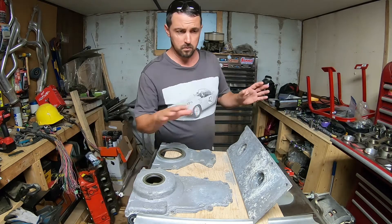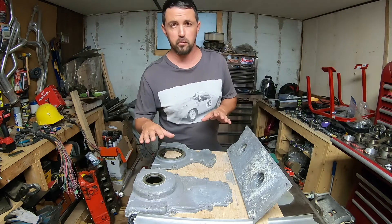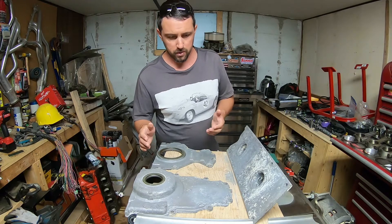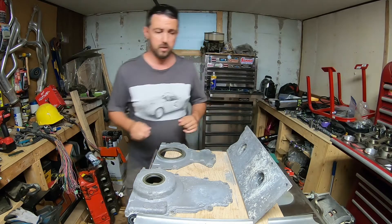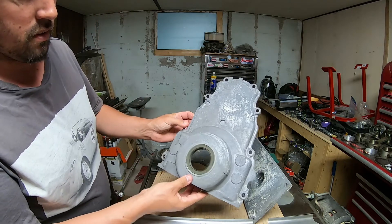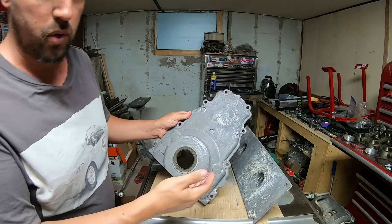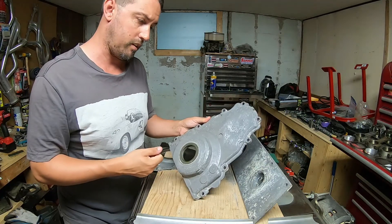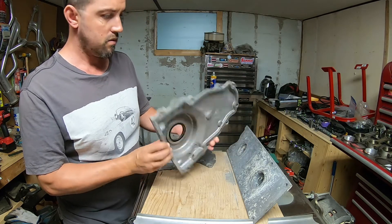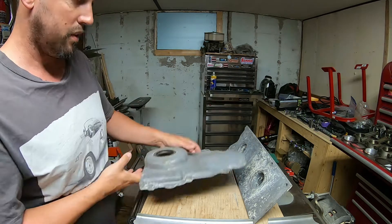Just a quick progress update here. I soaked basically all the aluminum pieces from the engine in vinegar for about a week or so, and it did loosen up a lot of the grime on them. Once I pulled them out, I just had to hit them with a degreaser, give them a scrub, and hose them off. Pretty impressive — they came out really clean.